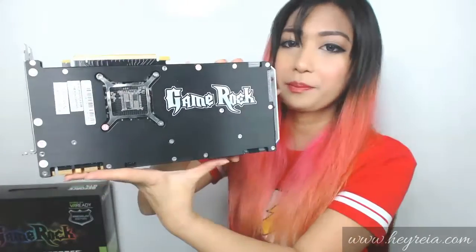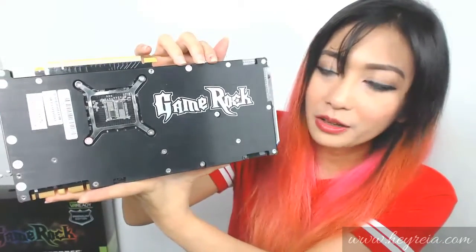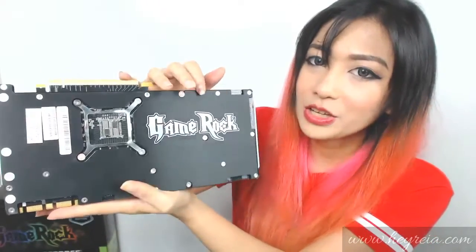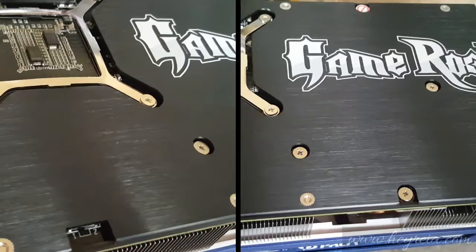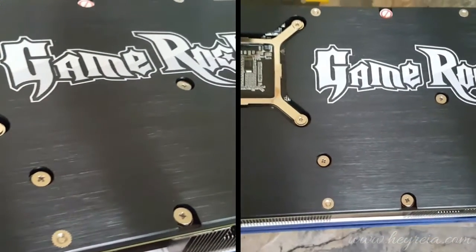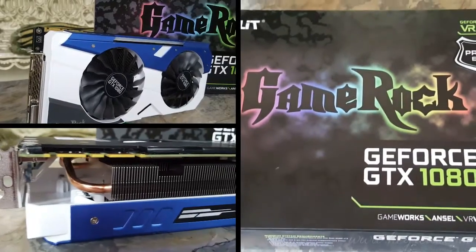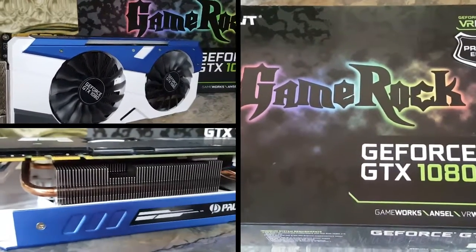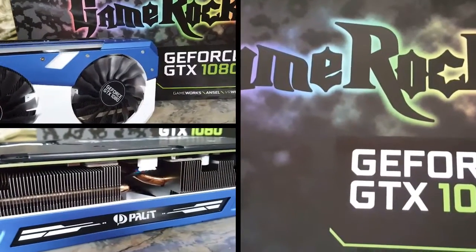Looking at the back plate, it has the awesome Game Rock logo right there, and this is not just for design — the back plate is really there to protect and prevent damage. The brand new gaming series, Palit Game Rock, is especially designed for enthusiast gamers who desire to have the ultimate gaming experience.